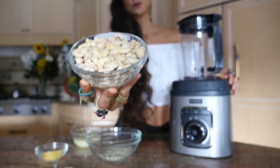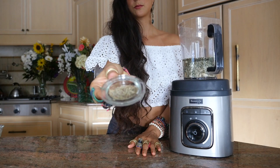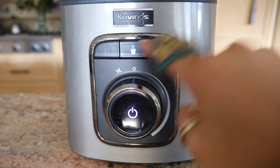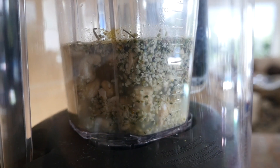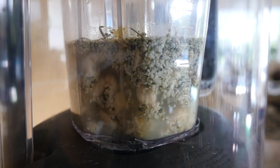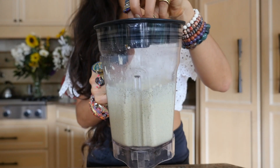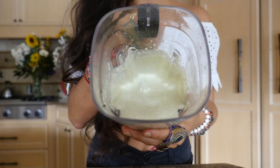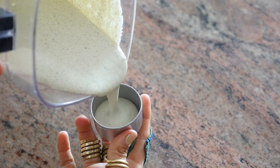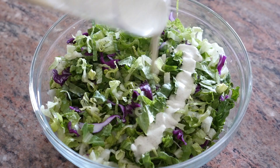Next up, we're making my Caesar salad dressing using cashews, hemp seeds, lemon juice, water, nutritional yeast, garlic, and a little salt — the full recipe is in my Fully Raw recipe app. Using my Kuvings vacuum blender, I'll turn on the vacuum, which removes as much oxygen from the container as possible. This gives you a smooth and creamy dressing with less oxidation. You can pour some of this dressing into one of your to-go bento box containers.